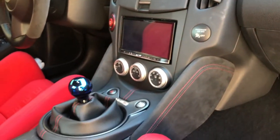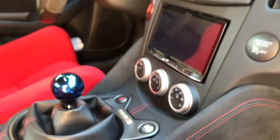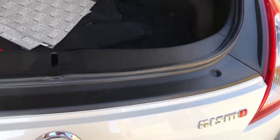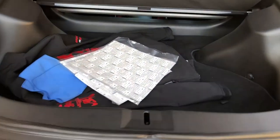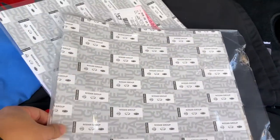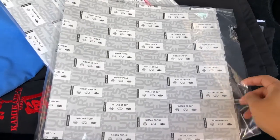Pretty much everything is well specced. All the parts are ordered from the dealership. Here are the stickers I ordered from the local dealership — I think they are shipped directly from Japan.